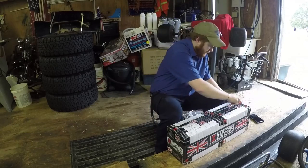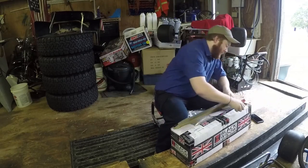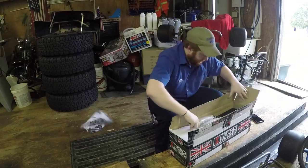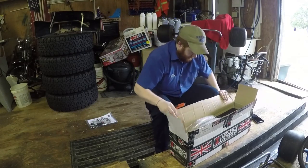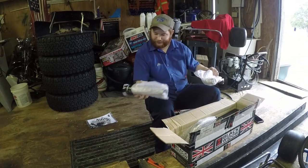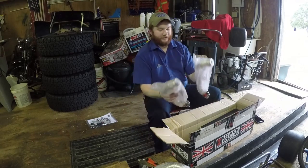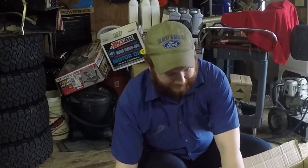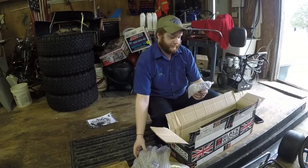Let's get this bad boy open. Papers, paste, shiny bits. This must be the collector. Here are the two header pieces — I'm just being stupid. No, this is the collector. Coolio.